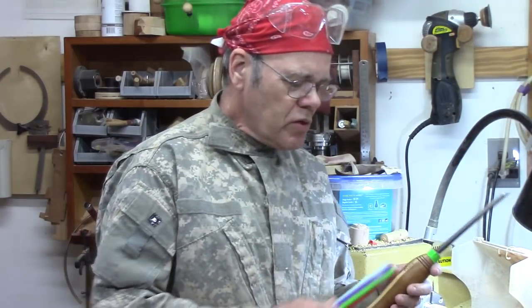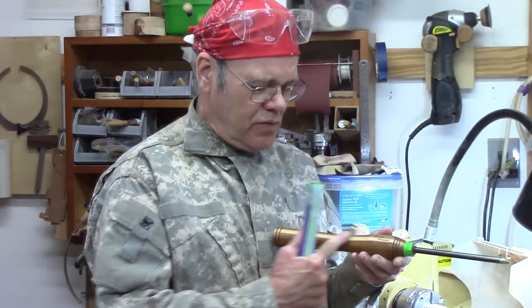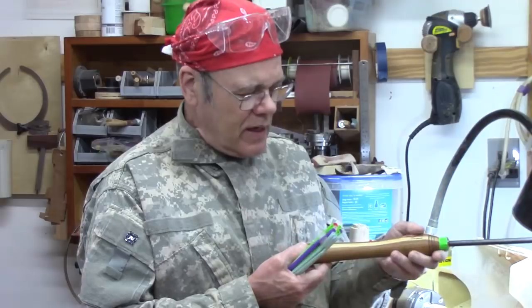Hi y'all, Mike Peace with another Woodturning Tip Tuesday. I've got a tip on gluing. Most of the time when we glue up wood, we're doing side grain to side grain, such as when we're doing segmented work or like this laminated handle.